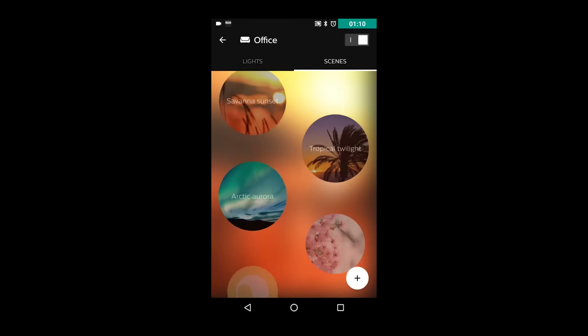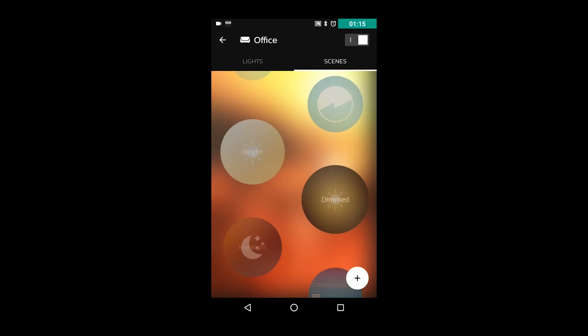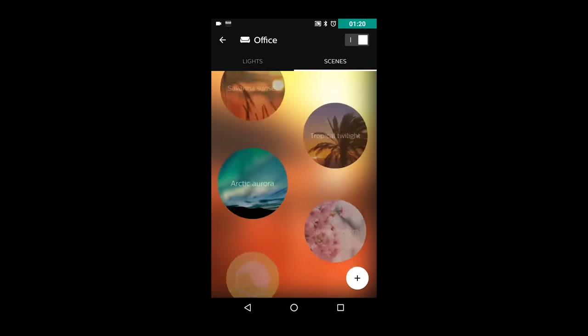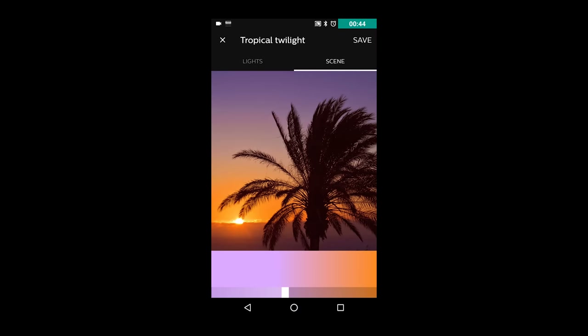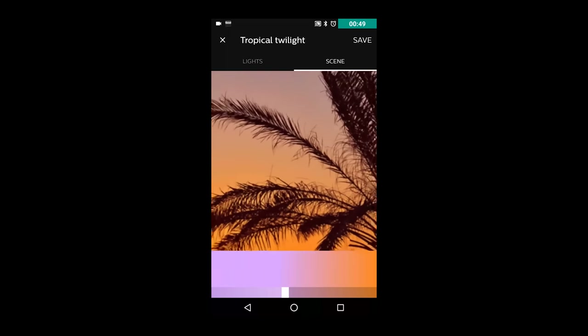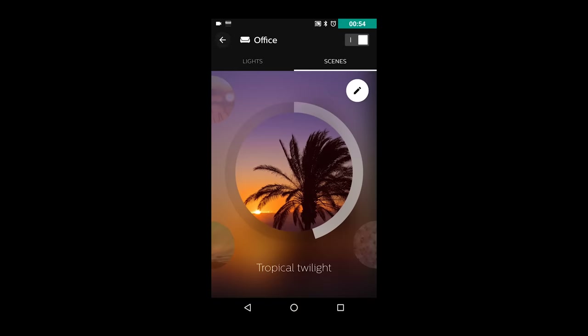There are also built-in recipes called Relax, Read, Concentrate, and Energize — all recipes with different shades of white lights. Diving into the scenes, there's a very interesting thing hiding in the app. When you get into one of the more exotic scenes like the Savannah sunset, you can hit the little edit button. This shows you a picture that they use for the avatar of the scene. You can then pinch to zoom around, and this changes the light to fit the main color of what's actually showing up in that picture. It's a pretty cool way to tweak the built-in scenes to really match the type of light that you're looking for.